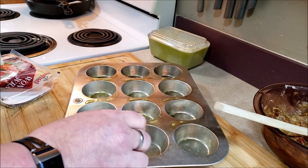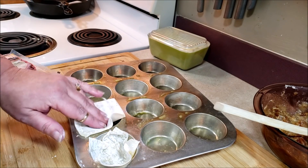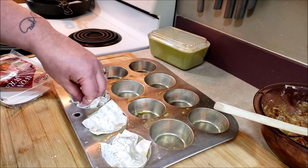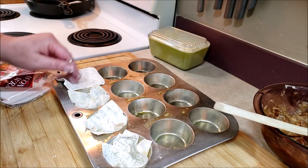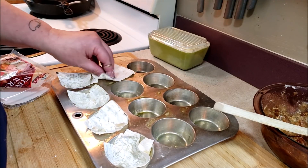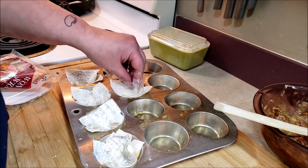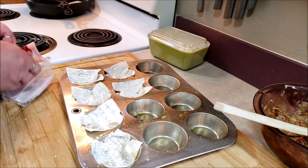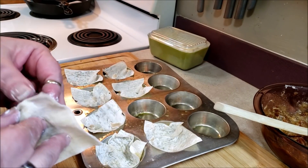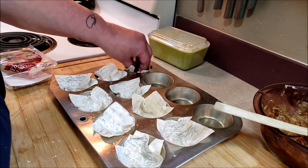You're going to push them down in there to make little cups. I think this is just an excellent use of the pecan pie filling and the wonton wrappers — simple, easy little crusts. We're going to do this a little differently than the pot pie because I want the wonton wrappers to be crunchier. We'll get these all in the tin and then give them a quick spray of oil and put them in the oven to par-cook.